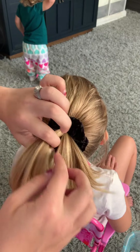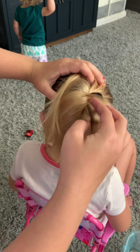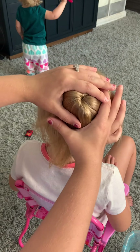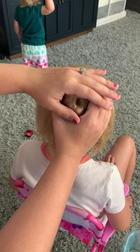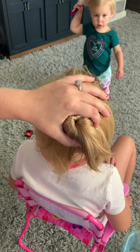So then you're going to find the middle. You're going to have her tip her head forward just a little bit. And you're just going to kind of spread the hair evenly until you get this little bun type appearance.